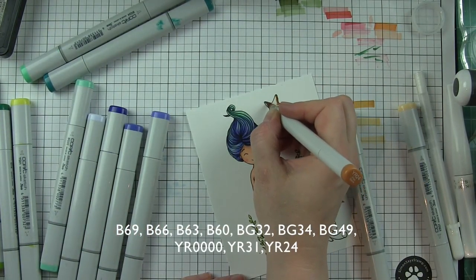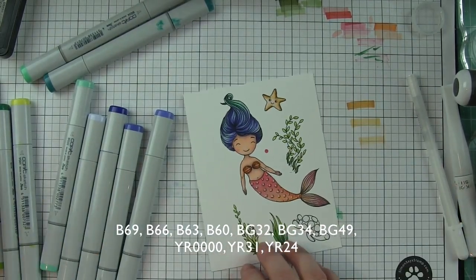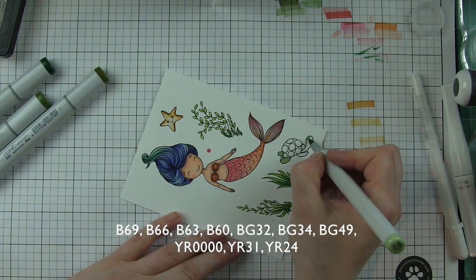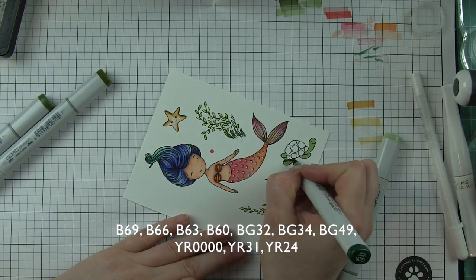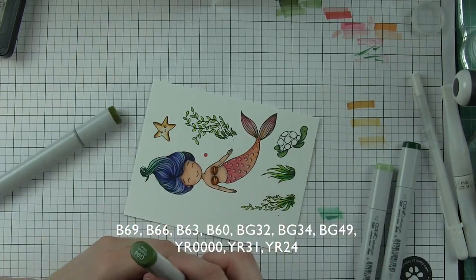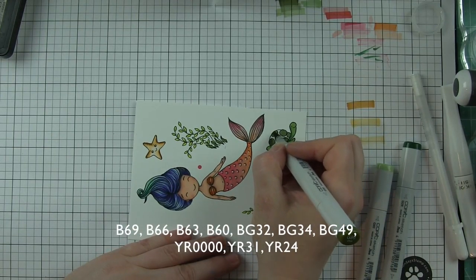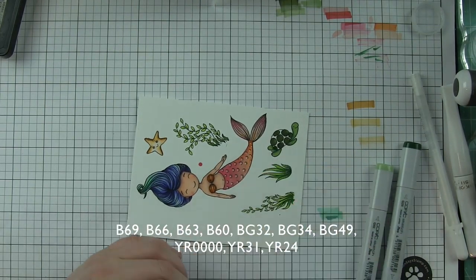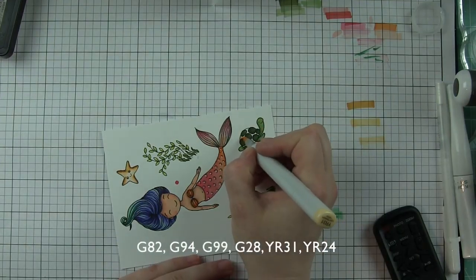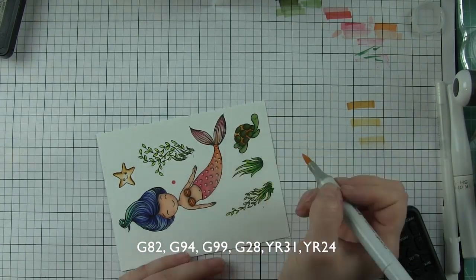For the starfish, I am using YR0000, YR31, and YR24 — some really awesome yellow-red colors. Finally, the little turtle is going to be colored in some green shades: lighter, brighter greens. I tried to go with something a little bit different than the seaweed but still in brighter colors. I didn't want anything too dark — these are all kind of bright, fresh, and fun colors. Just coloring in the cute little turtle, darkening up all those little spots. The colors I'm using are G82, G94, G99, and G28, and then a little YR31 and YR24 for the rest of his turtle shell.